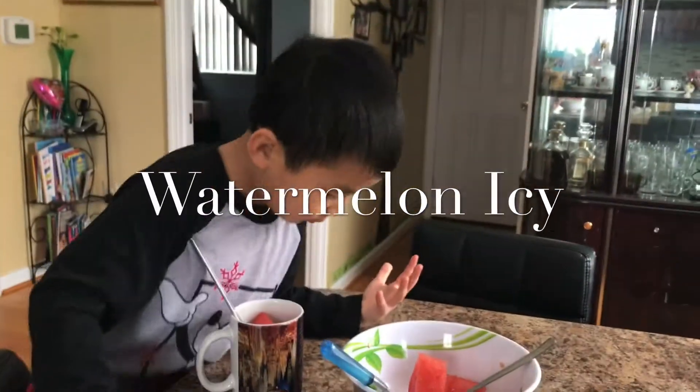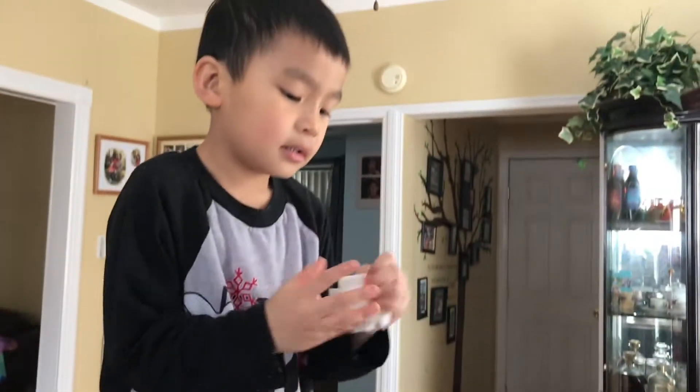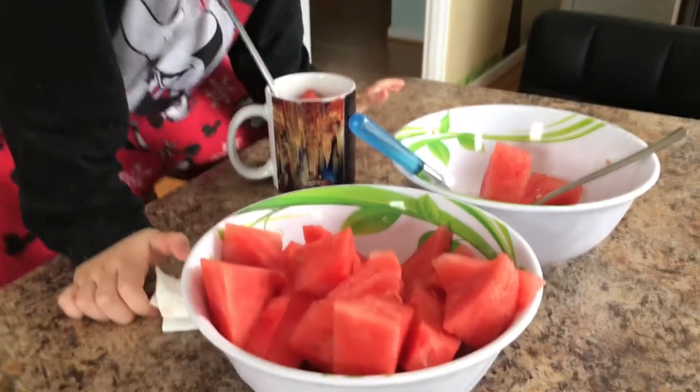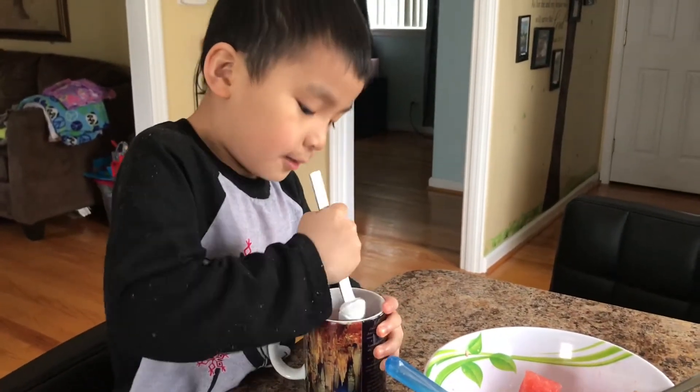I'm making an experiment with watermelon ice cream. So what do you need to make watermelon? You need watermelon and then you need a spoon to smash them.